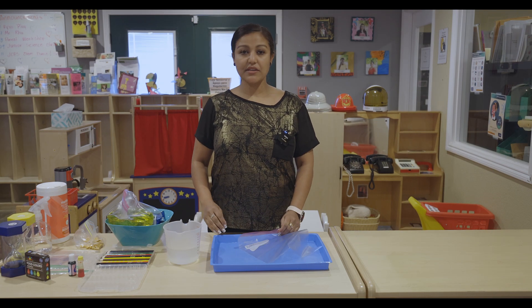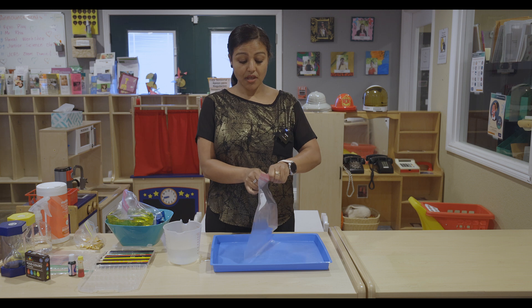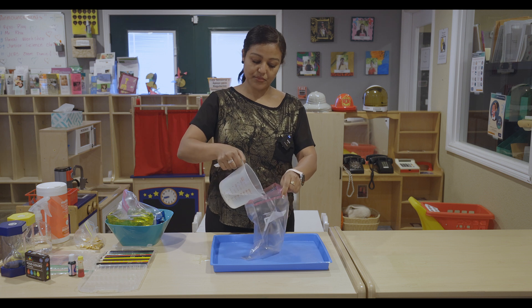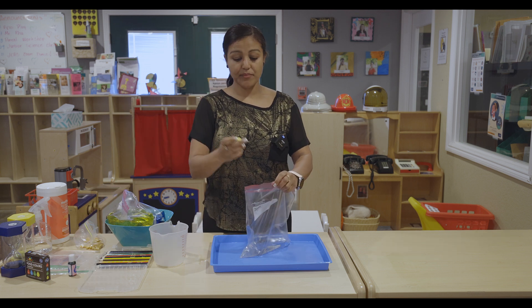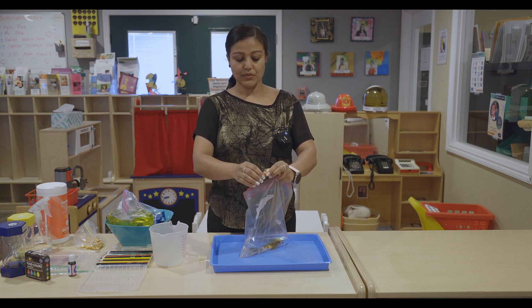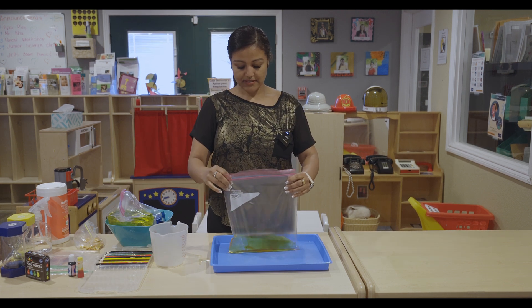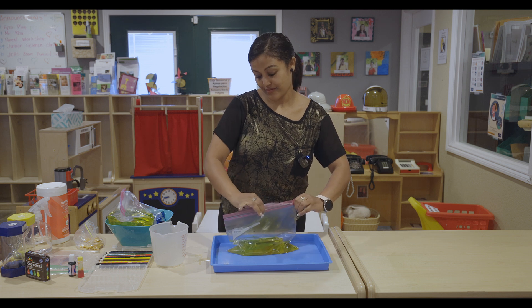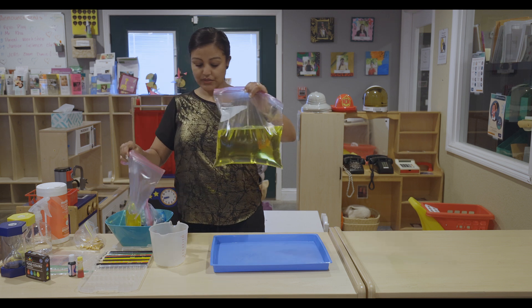Okay friends, so we did the blue color. Why don't we try with another color? It's going to be the same procedure. We use another plastic bag, then we use the water like the previous one. And then I choose a yellow color, so I pick the yellow food coloring. Let's drop one or two. And then we mix it. Let the air out again. We seal it really good.